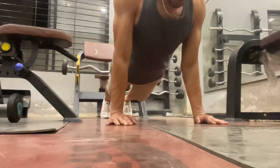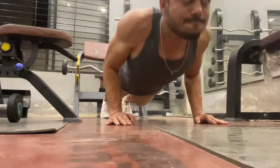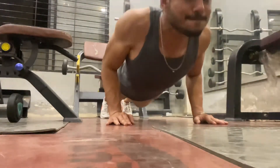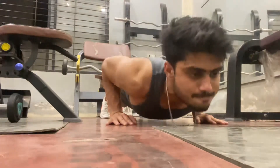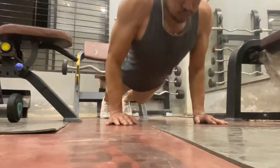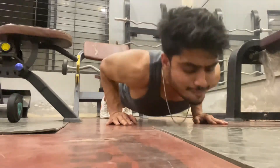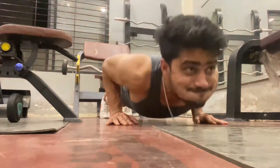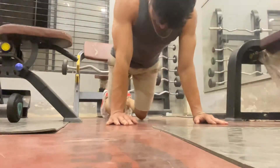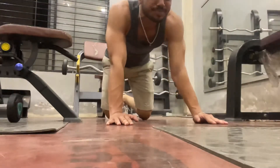So guys, this is our Push 1 workout. I hope you understand the video. If you have any questions, write in the comment box. If you liked the video, subscribe to the channel and click on the bell icon. In the next video I will bring more programs, and I will also give you a free diet plan to help you design a sustainable diet. We will see you in the next video. Bye bye, Jai Hind!